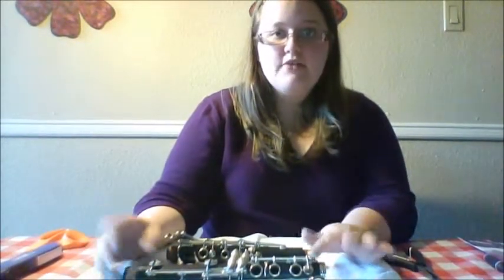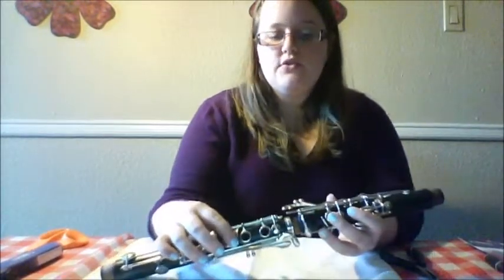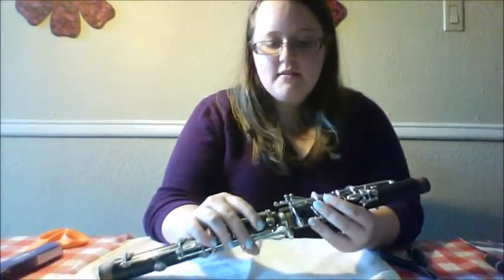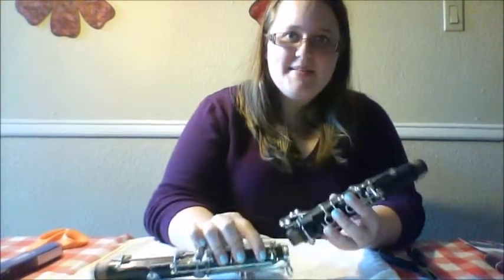Today I'm going to show you how to adjust a bridge on the clarinet. The bridge keys are crucial to the clarinet — it's where the two joints meet, and if they're not in line, a student is going to experience a lot of squeaking, and that can be really discouraging for a beginner. So it's really important that you take notice of this.